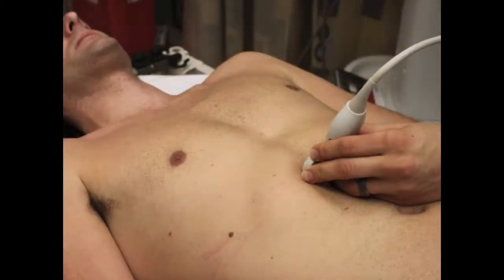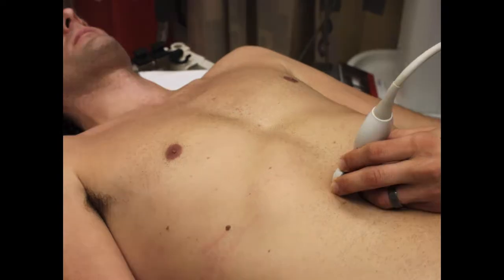When you're placing the probe on the patient, you want to put it in the epigastrum with the probe marker facing over to the patient's right, and you want to scan down until you get to the bifurcation of the aorta into the iliacs.